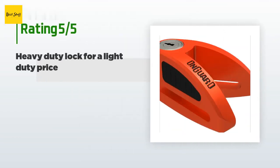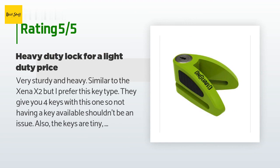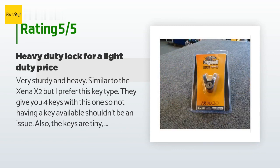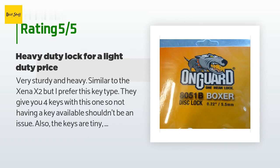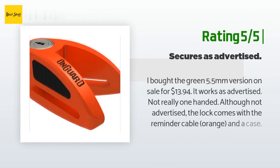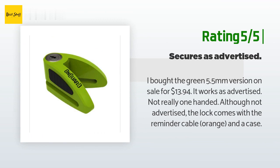There are 16 customer reviews with an average rating of 4.1 stars. A customer said: Very sturdy and heavy, similar to the Xena X2, but I prefer this key type. They give you four keys, so not having a key available shouldn't be an issue. The keys are tiny — much smaller than my motorcycle key — which is nice because they don't make your keyring bulky. Another customer said: I bought the green 5.5-millimeter version on sale for $13.94. It works as advertised. The lock comes with a reminder cable and a case.